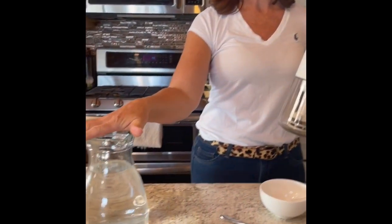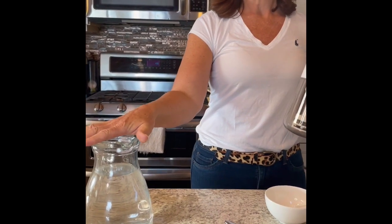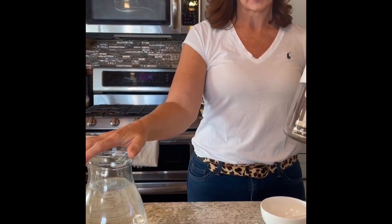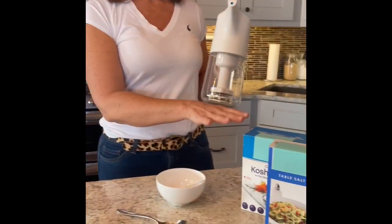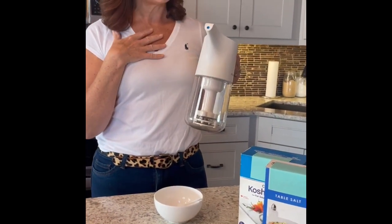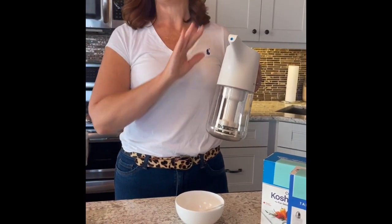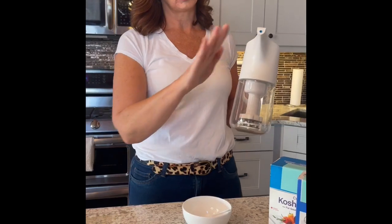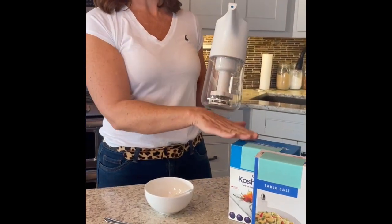It's very simple. All you need is 800 mils of water. I prefer to use warm tap water because it just dissolves the salt a little better. You can use kosher salt or table salt. Now, when I cook I use pink Himalayan salt — do not use pink Himalayan salt in your EGRET. You are only to use table salt or kosher salt.